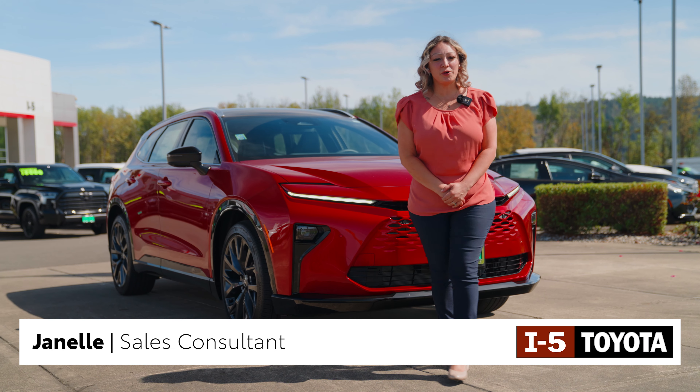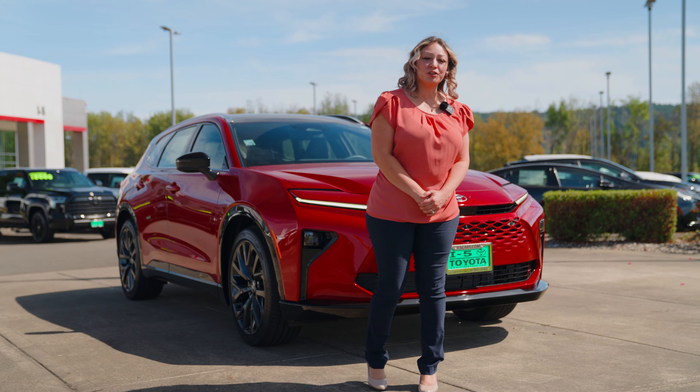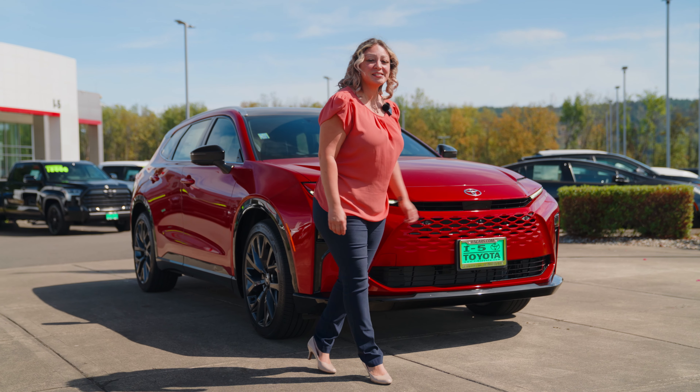This is Janelle Root over here at i5toy. I just wanted to go ahead and show you our new vehicle on the lot. This is our 2025 Crown Signia Limited.